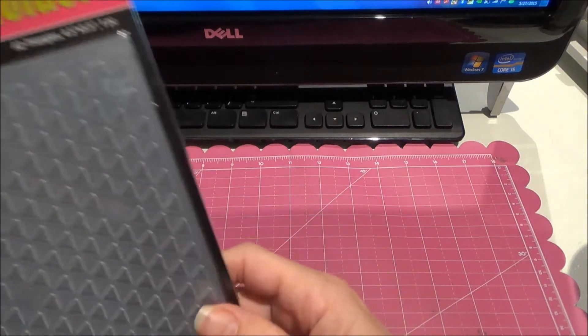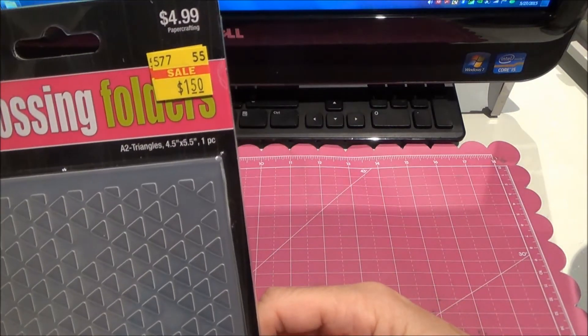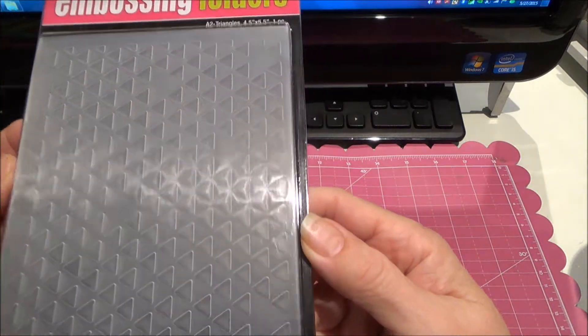I found this embossing folder for $1.50. Some triangles.